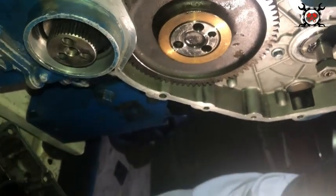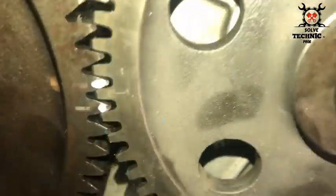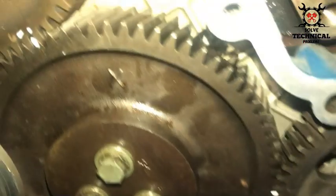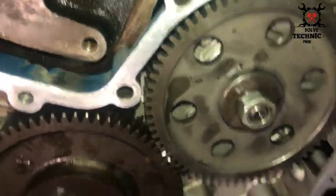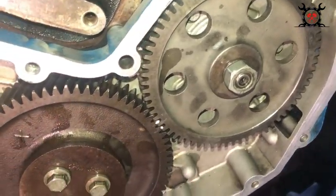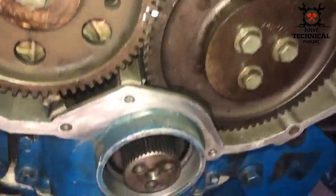That is the fuel pump we have installed. Don't forget to unlock the fuel pump after installation. I have already explained the procedure of locking the fuel injection pump in a previous video — I will share the link. You have to lock the fuel pump for installation purpose.